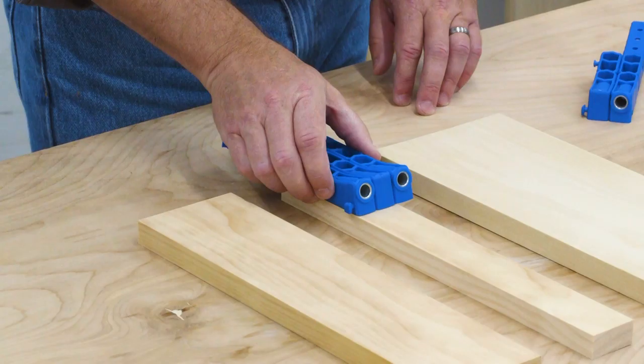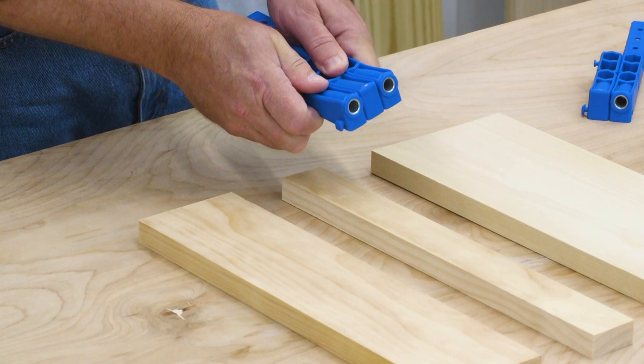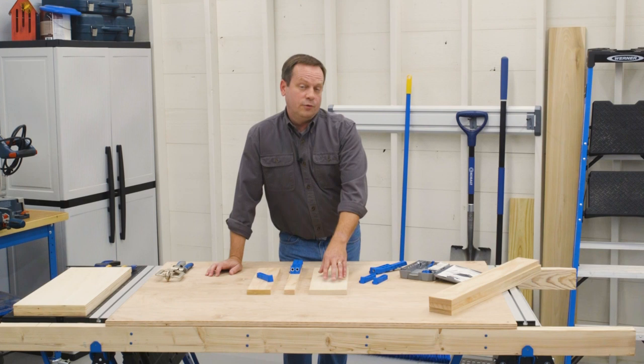But what if you're working with a narrower board like a 1x2? You could drill one pocket hole, move the jig, and then drill the other pocket hole, but now you've got to clamp it down twice. Instead, you can just remove the spacer, put the drill guides together side by side, and then you can drill both pocket holes with only one clamp.